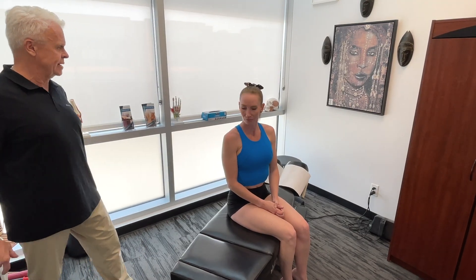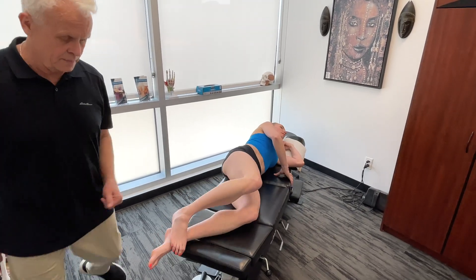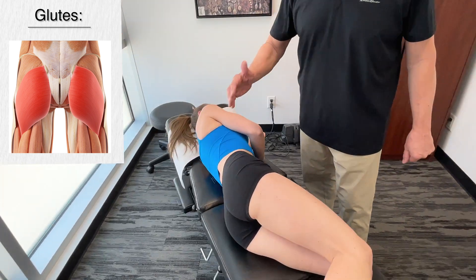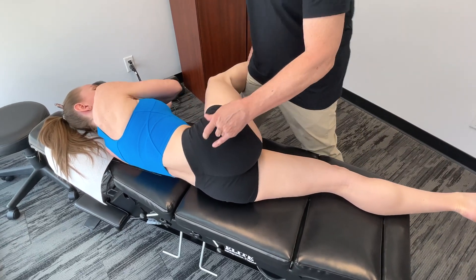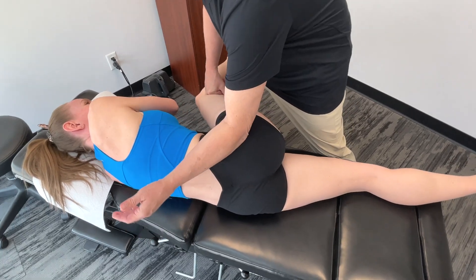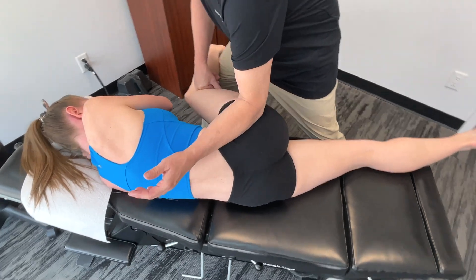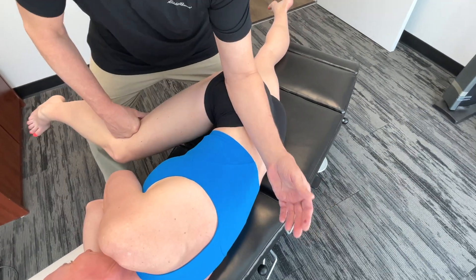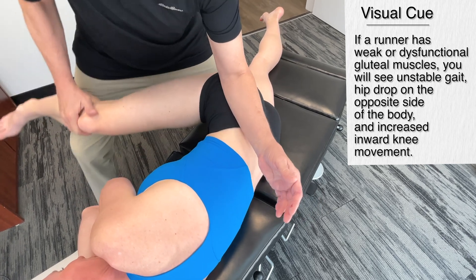So let's start with the glutes. Miki, can I get you to lie on your side please? When we talk about the glutes, we're talking about the glute max, the glute medius, and the glute minimus, and of course we work on all sides. Right now I'm just going more lateral — just a little bit of motion. Okay, so mainly glute max, and we're going to put a little bit of torsion in there.